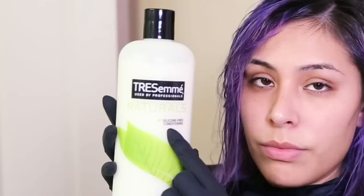You're also going to need an application brush and a bowl to mix your dye into. I normally don't use the dye straight out of the tube — I dilute it with some conditioner. The most important part is that it has to be silicone-free, otherwise the silicone will seal your hair and not allow the dye to penetrate correctly.